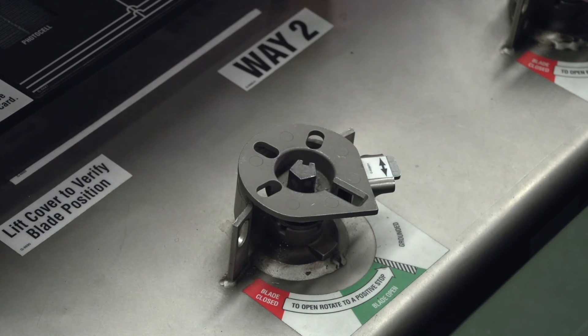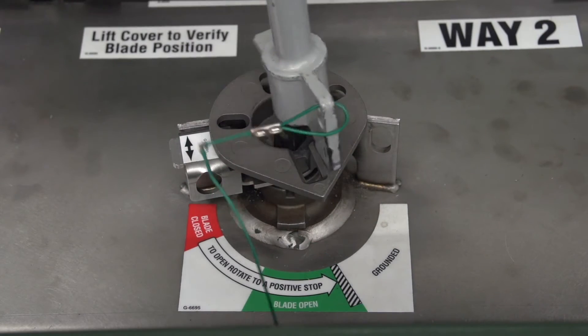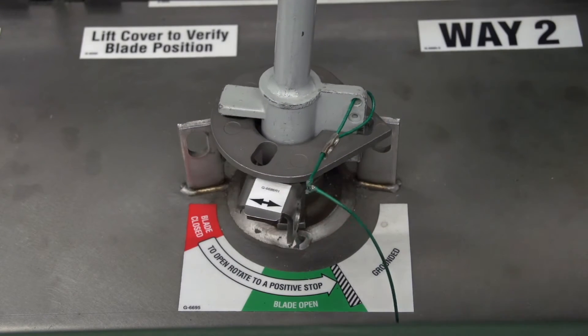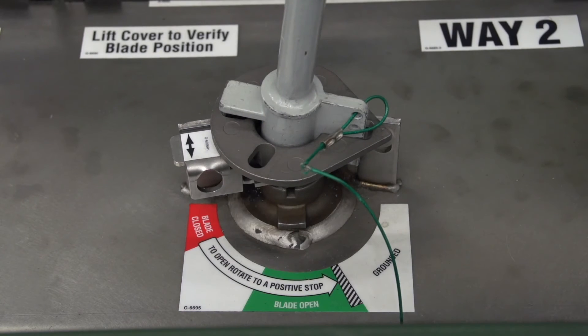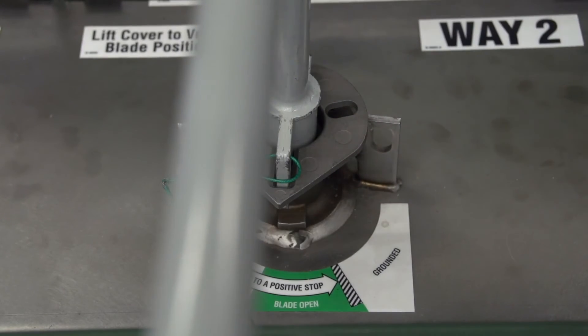To operate from the open to the grounded position, rotate the selector out of the way and rotate the operating handle counterclockwise to a stop in the grounded position. To operate from the open to the closed position, rotate the selector out of the way and rotate the operating handle clockwise to a stop in the closed position.